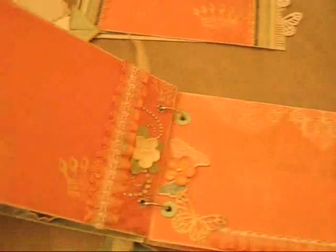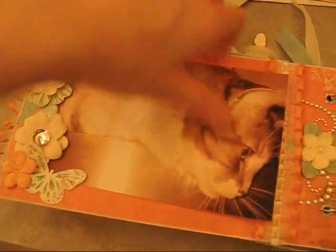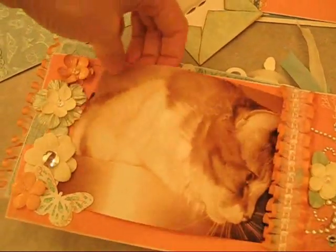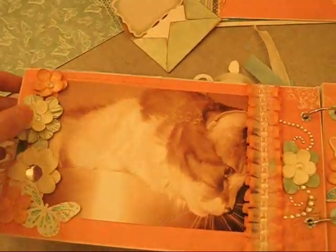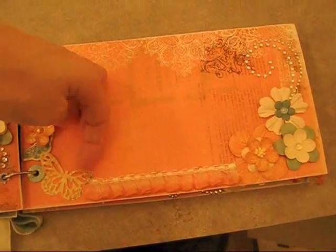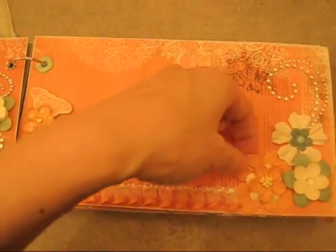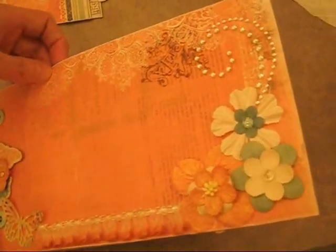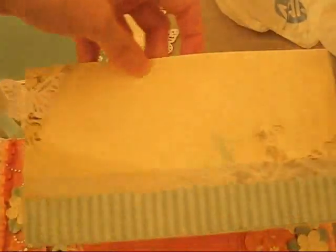Next page: the picture is going to go under the butterfly and the flowers, like this. So this page here - the picture slides under the butterfly, rests on this flat-back pearl, and the other corner of the picture slides under this flower. And this page has another insert, which is this one. Same deal - the picture slides under each side here, and the other side looks like this.